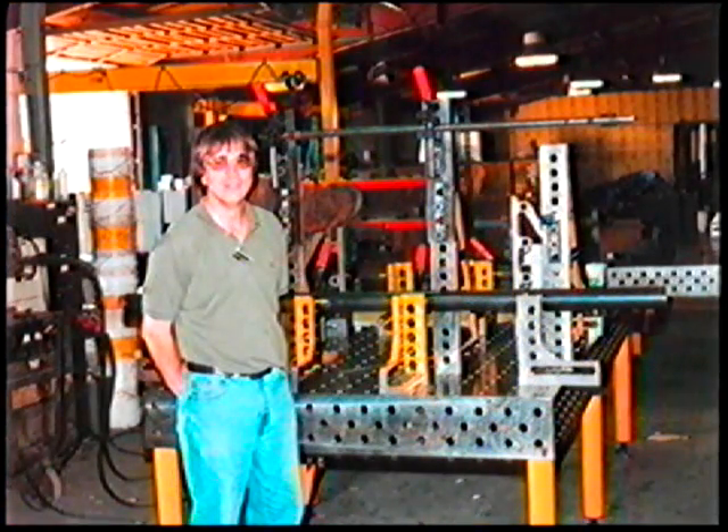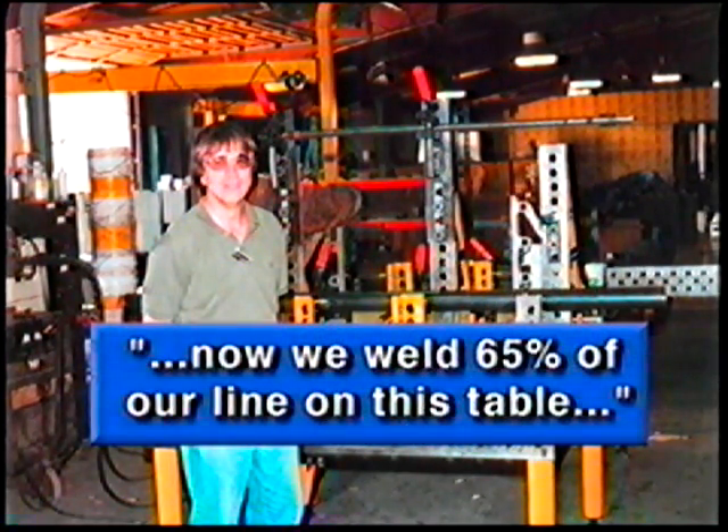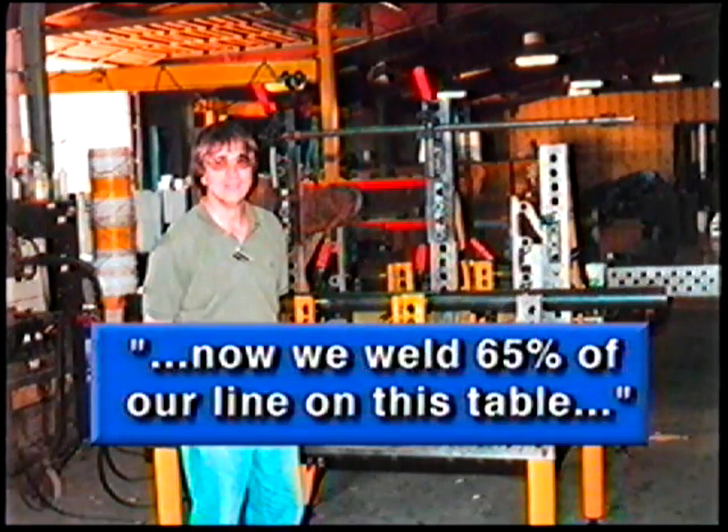Dave Schneider, engineering manager of Great Bend Manufacturing Company says: In 1996, we bought our first Demmler modular fixturing system from Bluco. We welded about 4,000 parts in the first year. Now we weld 65% of our line on this table. We can build parts twice as fast using the table as by hand.